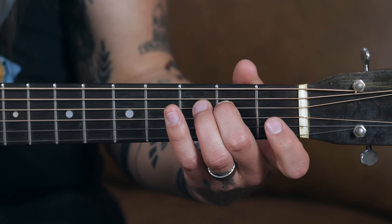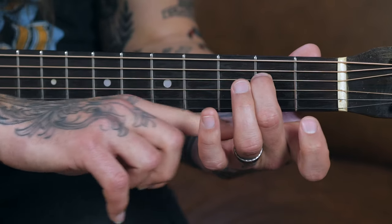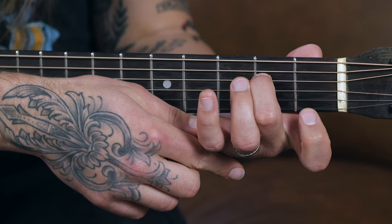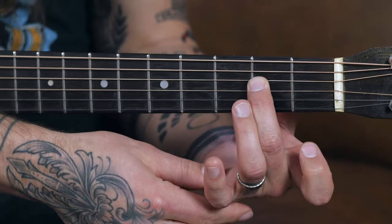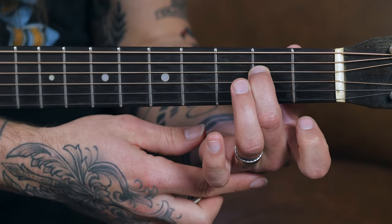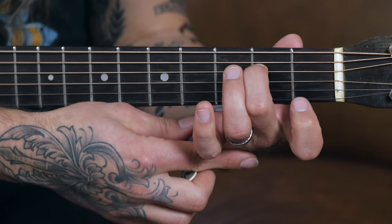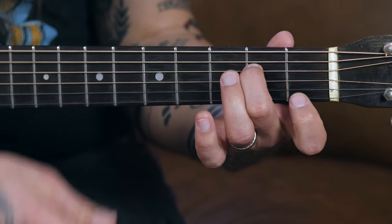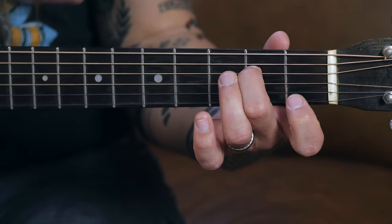The other thing to keep in mind with your fretting hand is proper arch in your fretting fingers, whether you're using a single finger for a single note or a full chord. To achieve this, first fret on your fingertip, and second, keep your fretting palm close to the bottom edge of the guitar neck. When your palm is further away, your finger goes flat — and you don't want a flat finger. Bringing your palm closer to the bottom edge of the fretboard introduces the proper arch you need for the perfect fretting position.